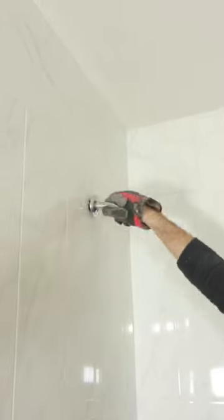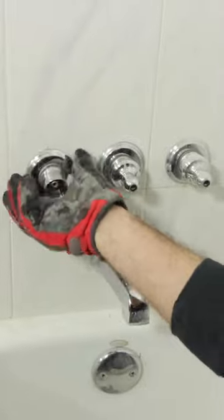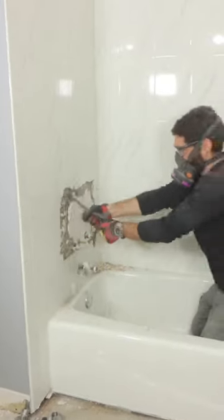I had to remove this tiled shower. The first step was to remove the shower arm and then the shower handles. By the way, there's just a screw holding the trim to the valve stems. Then I removed the tub spout, and this allowed me to start the tile demolition.